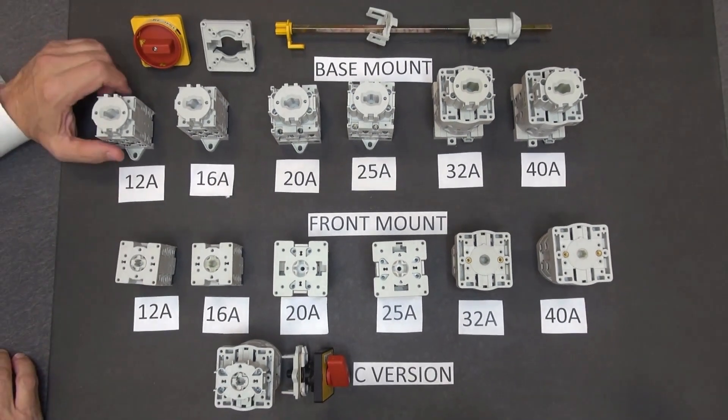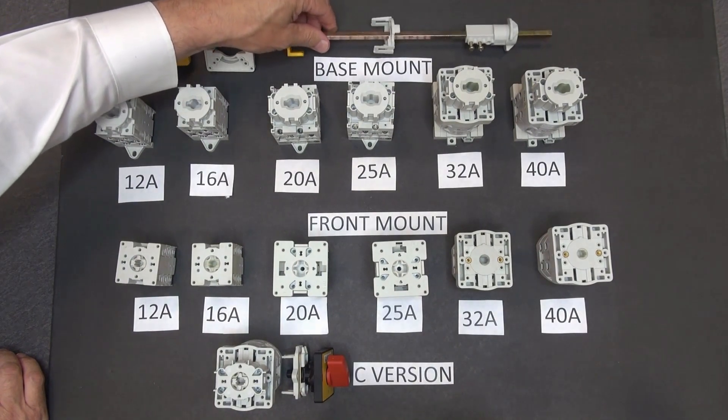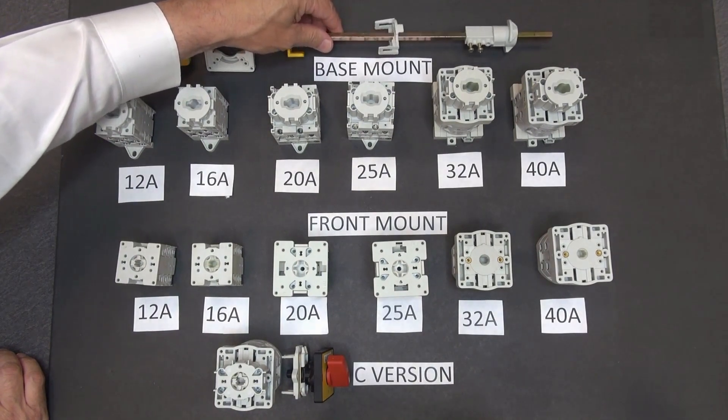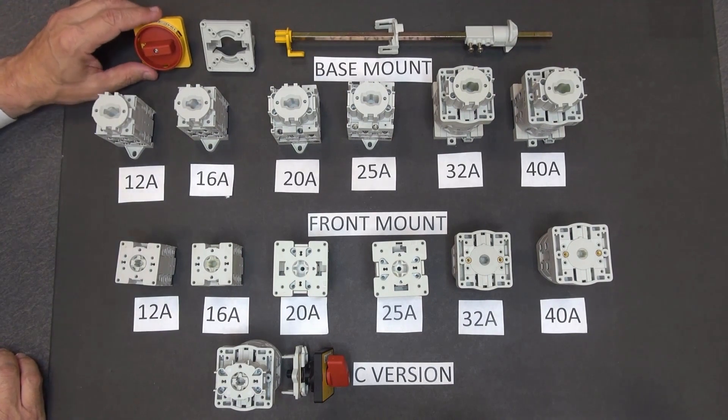These are base mounted. Here is a typical shaft adapter, and then this would be the individual actuator that would be mounted on the door of the panel.